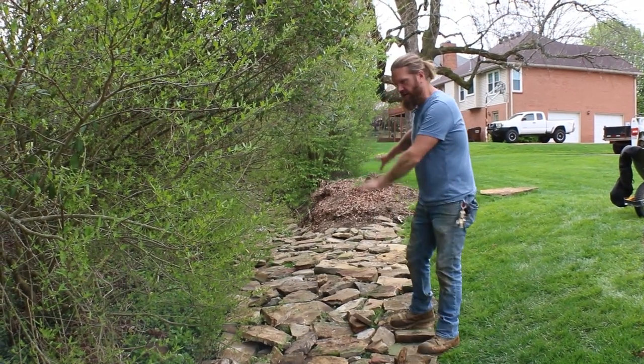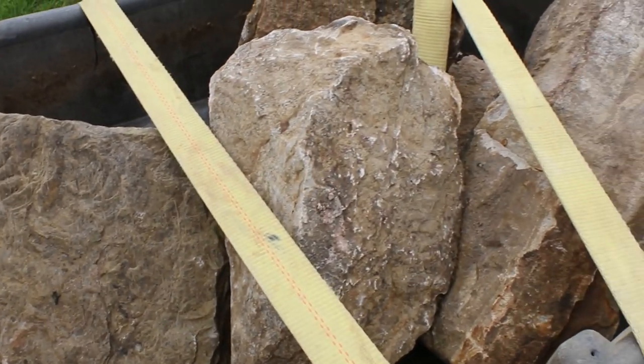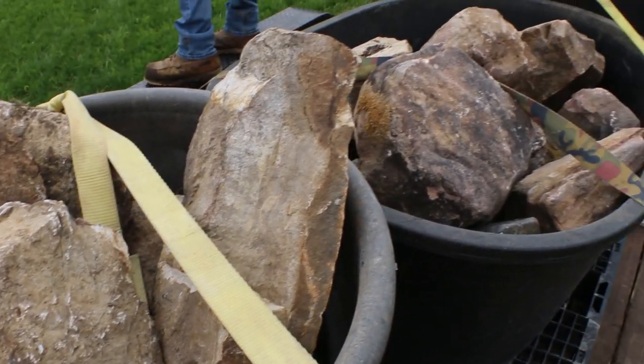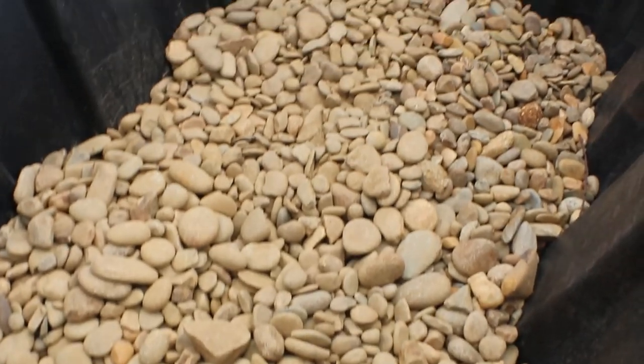These are some of the rocks we're going to use to stack back in, kind of JVI style. We might need to pull a couple more off the yard when we get back to the shop, but this will easily get us started today. We've got some gravel here, but Montana's going to have to make another run.